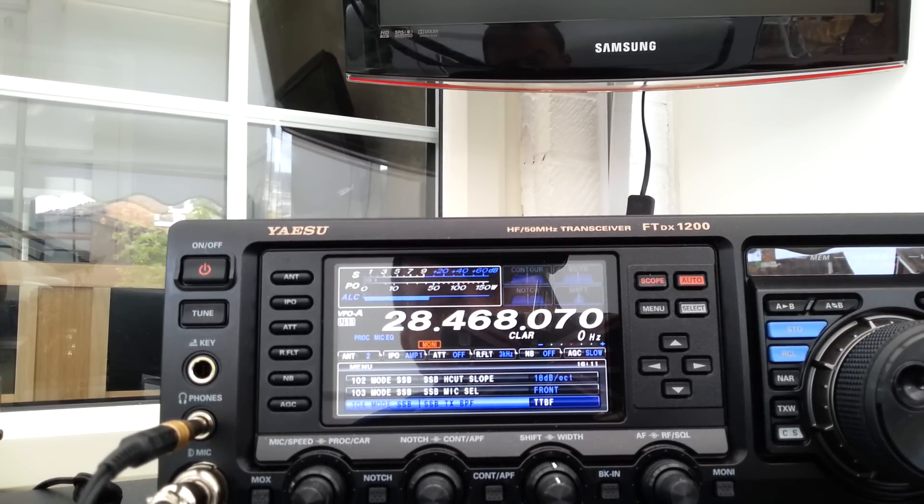So a bit more of that ESSB voodoo sound, I suppose, straight out of the box. Thanks to Eric for that one. Hope you enjoy it and hope you're all enjoying your 1200s — I certainly am, very fine radio indeed. 73 for now from M0WBK.